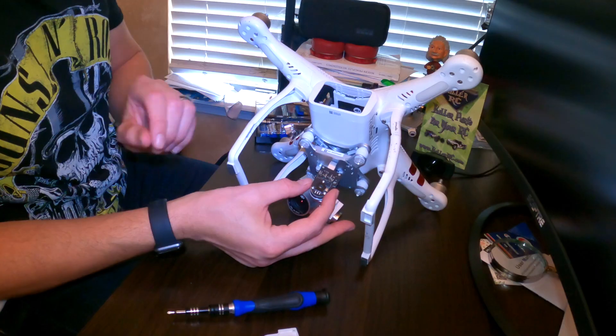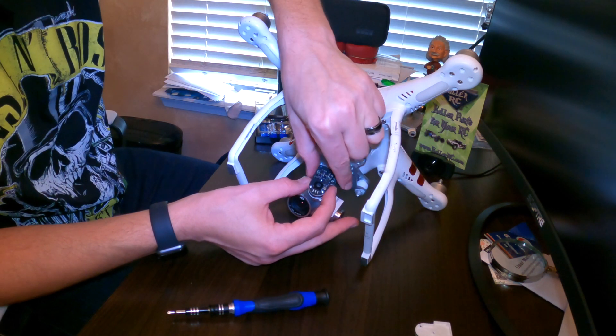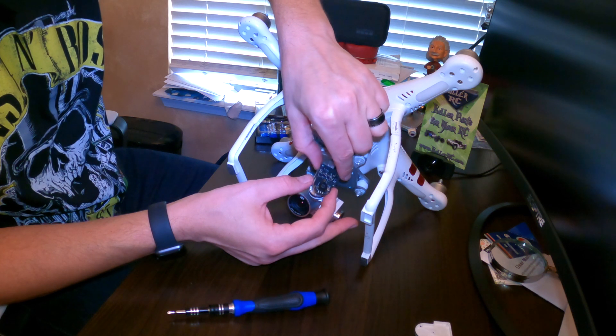I'm going to go ahead and take this apart. Once you have the old plastic plate off, you're going to see this board — very carefully move that to the side.